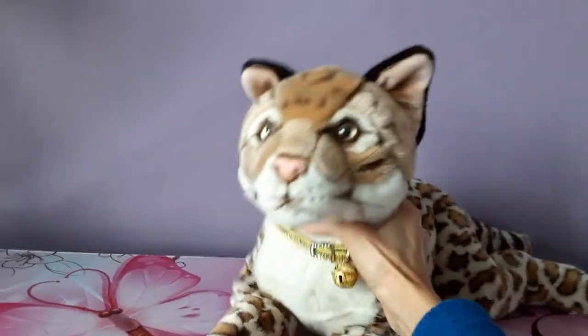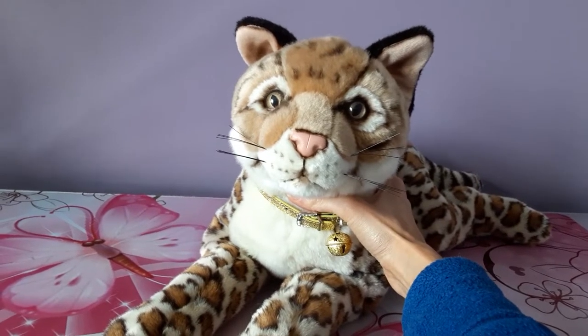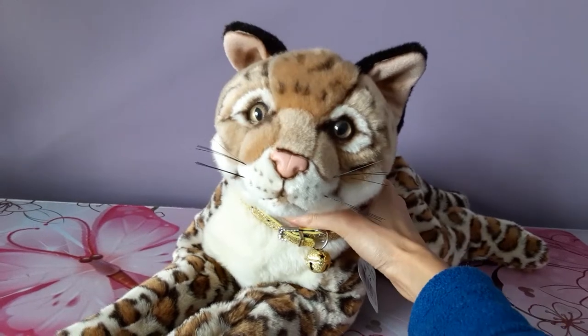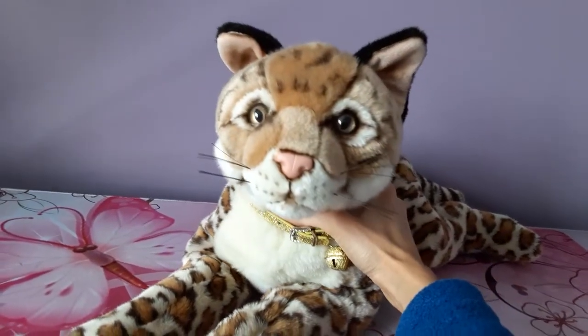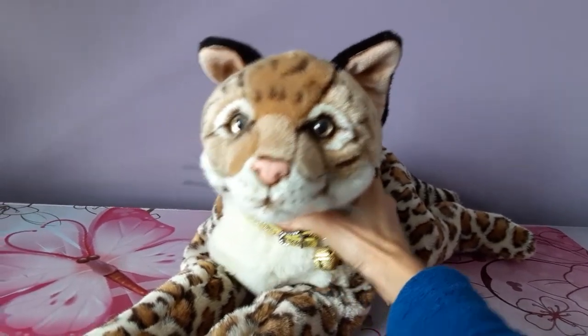Hello kittens! Silver here, and today I'm going to be reviewing my UniToys Ocelot plush. Now UniToys is a German-made brand for those of you who aren't familiar. I did buy this particular plush on eBay Germany a couple of years back — thinking maybe two years ago or so.